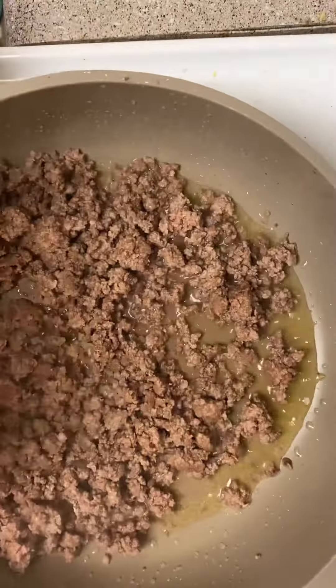And then I put my taco seasoning in with the water. I did add water even though it didn't show it — I guess I forgot to film that part.